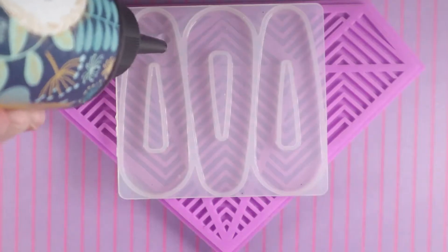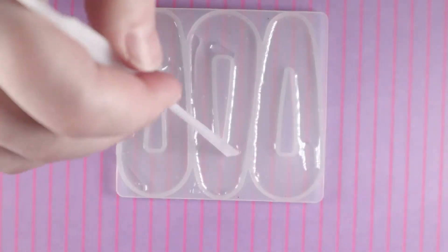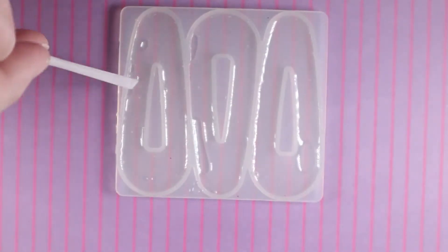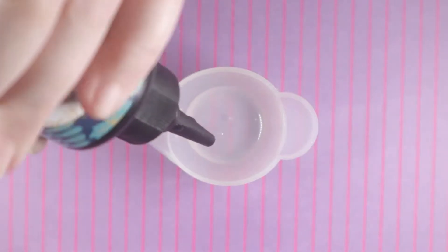The first thing I did was fill my clip molds with a light layer of clear UV resin. I made sure to coat it evenly, used heat to pop any bubbles that might be in the resin, and then cured it with a UV light.